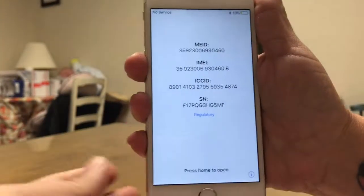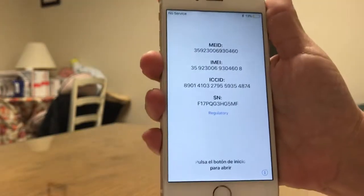There is the IMEI number. For the test we performed on this device, this is the end of this video.